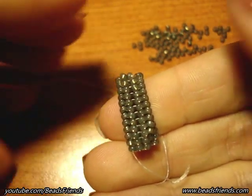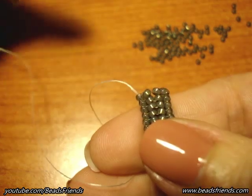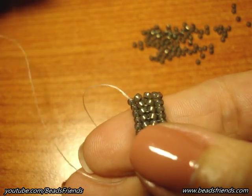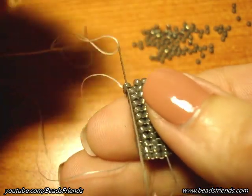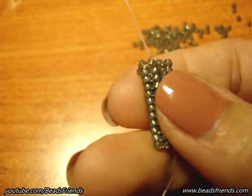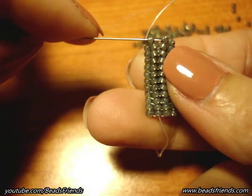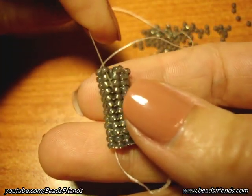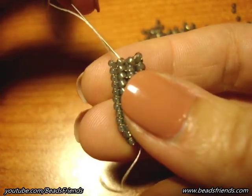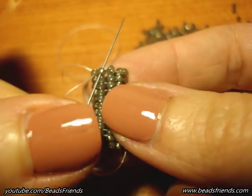As you see, I've added several rounds of beads, and now I want to show you how to close your work when you have reached the length you want. To close your work, you just sew through the first bead of the next column without adding any new bead. Just sew through, and then sew through the first bead of the next column in this way. You have to do the same steps but without adding new beads. The first bead of the next column in the opposite direction, and I repeat the same steps for the last time. In this way you close your work.